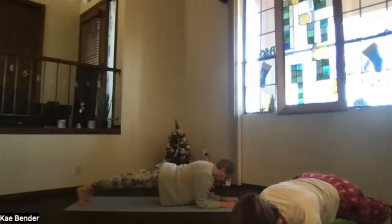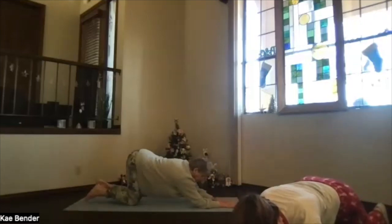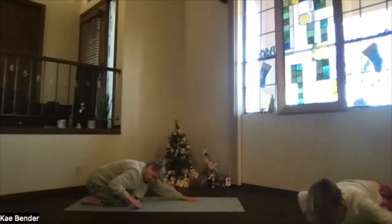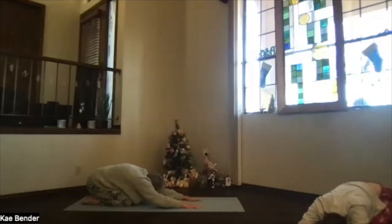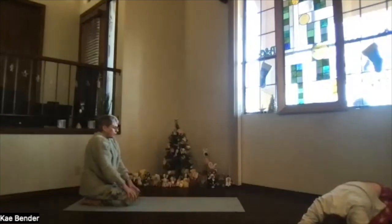Stretch a little bit more and then knees to the floor, push back, and again into child's pose — arms extended in extended child's pose, bring your forehead all the way to the floor if you want. Take a breath. Then inhale sitting up on your heels.